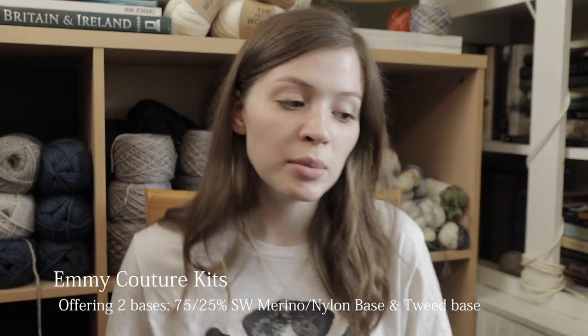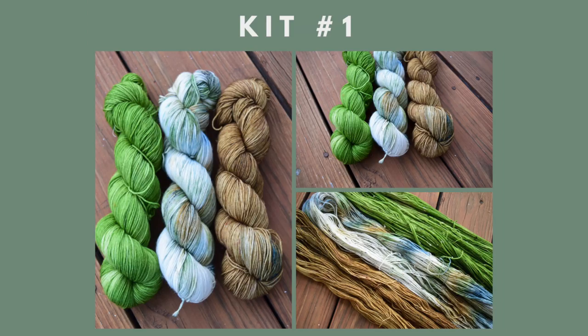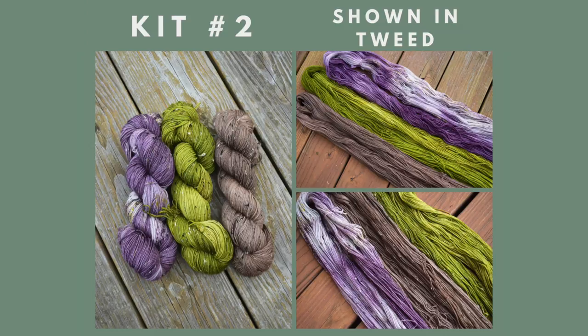Now for Emmy's kits — she's dying up kits on two different bases. Kit number one includes Nature's Sonnet, Greenwood, and Chestnut Tree: a beautiful variegated brown, blue, green, and creamy white mixed with tonal green and light brown with speckles. Kit number two is Diggory, Sour Apple, and To Be Old Fashioned — the brown, purple, and green colorway with a really beautiful vibrant mossy green. That will be more of a contrasty fade. If you know me, you know I absolutely love a mossy green like that.